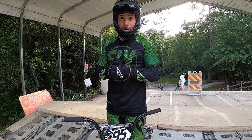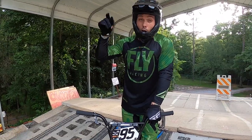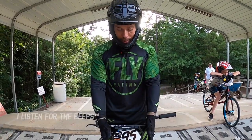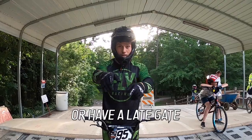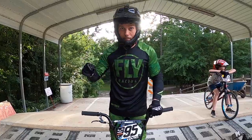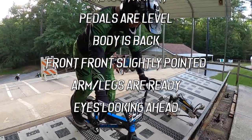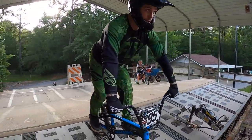Do we watch the lights or listen? If you leave on the green light or the fourth beep, you're way behind. I used to watch the lights — now I listen. I look forward, not straight down at my front tire. If you're scared of hitting that gate and staring at it, you're probably going to hit it. I like to find a mark down the starting hill. As soon as I hear that first beep, I'm fighting to get to that line. Roll onto the gate, bike straight, feet on pedals, cranks level, body back, front foot heel lifted slightly, arms strong, looking forward.